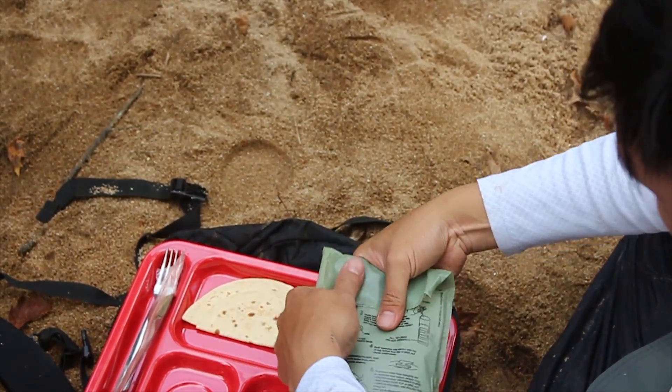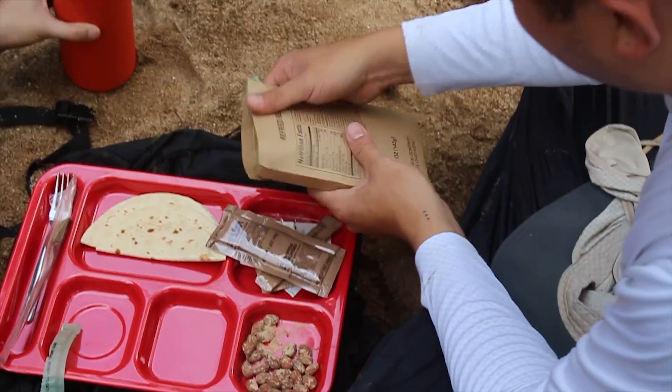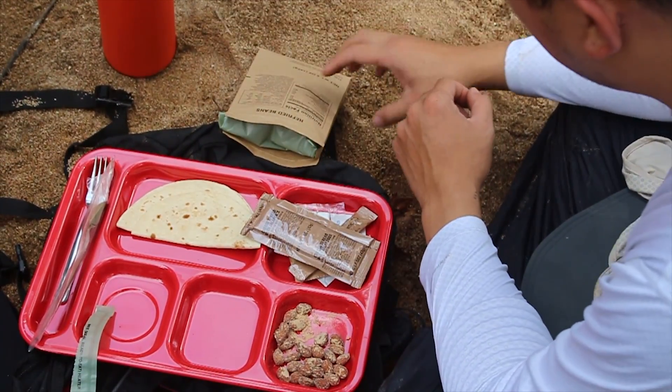Put it inside? Yeah, put it inside this carton, just like that. And then we wait, right?